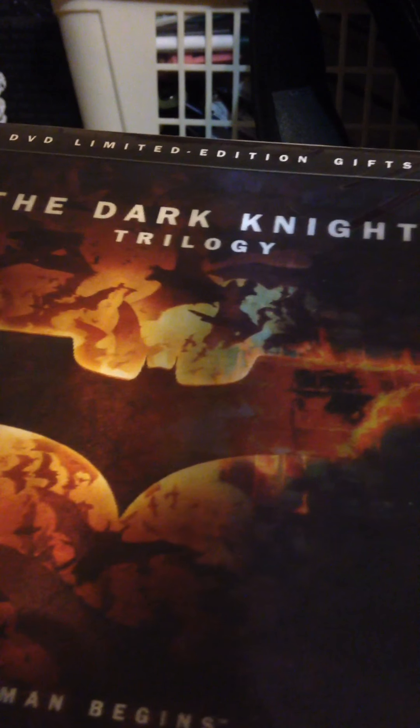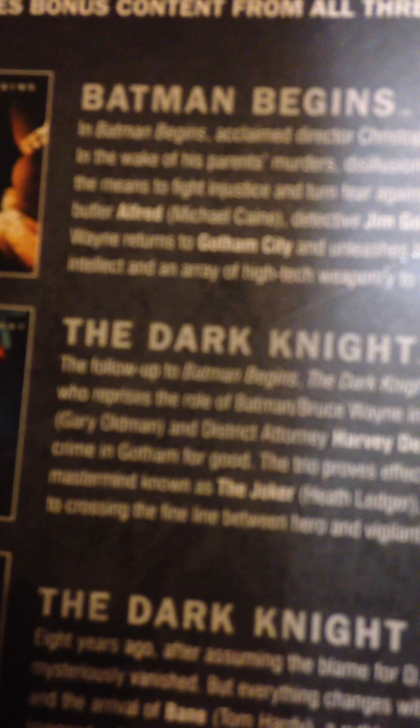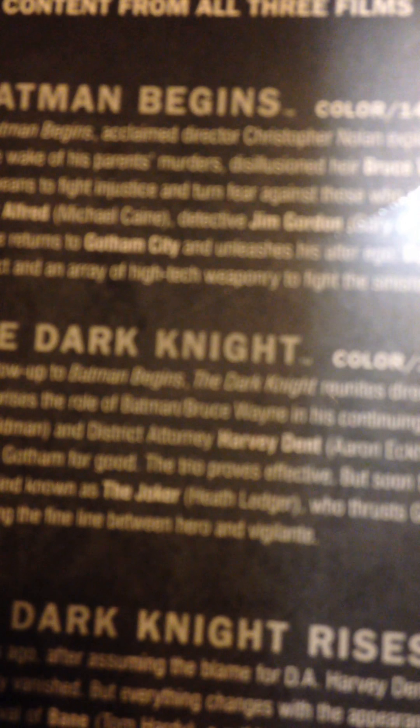The last thing to open is the Dark Knight Trilogy DVD limited edition gift set. It contains Batman Begins, The Dark Knight, and The Dark Knight Rises. If only it had The Dark Knight Returns. The complete Dark Knight Trilogy limited edition gift set includes bonus content for all three films. Batman Begins - Color, 140 minutes. Batman Begins - acclaimed director Christopher Nolan explores the origins of the legendary Dark Knight.